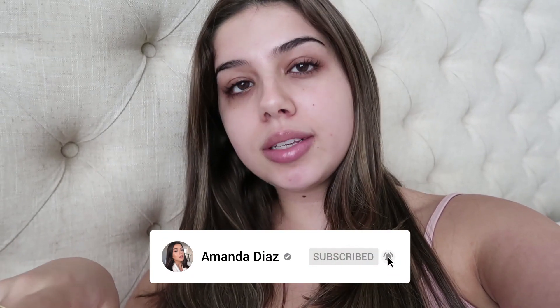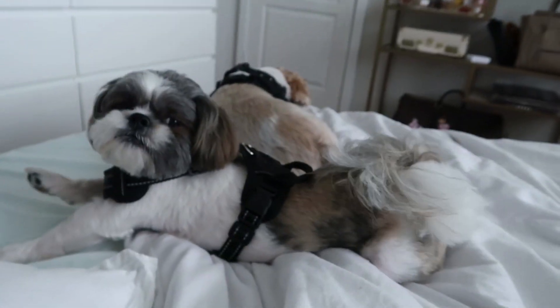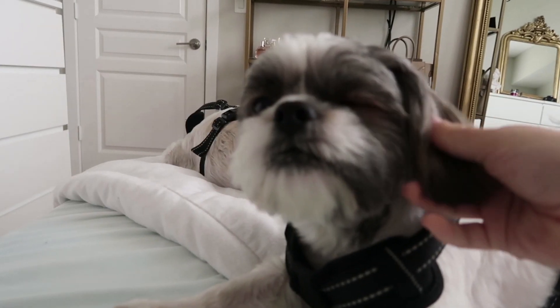Hey guys, it's Amanda, welcome back to my channel. I'm so excited to be vlogging again. I'm back to making these quarantine vlogs — or just vlogs, I'm not sure what to name them because Miami's kind of opening up. I'm still very scared about this virus that's still out there. I literally woke up like 20 minutes ago, brushed my teeth, went back to bed, and was like, nope, I have to vlog. By the way, hi puppy — good morning, Choo-Chee.